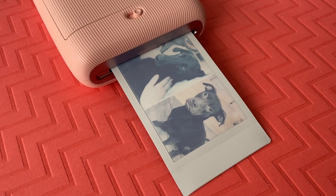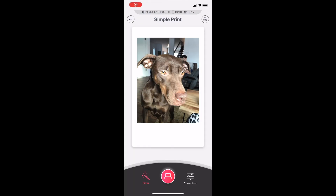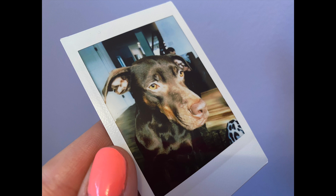The printer prints small 3x2-inch photos that are about the size of a credit card with a paper border. To print a photo, choose your picture, make any adjustments or add some simple filters, then hit print. In 12 seconds the photo will spit out and start to develop. It takes just about a minute to fully render, and that's quite fast compared to some other similar technology.